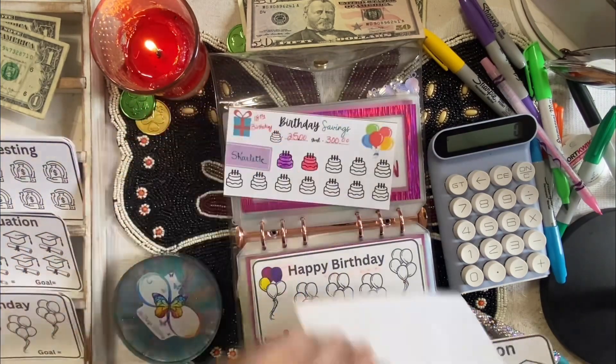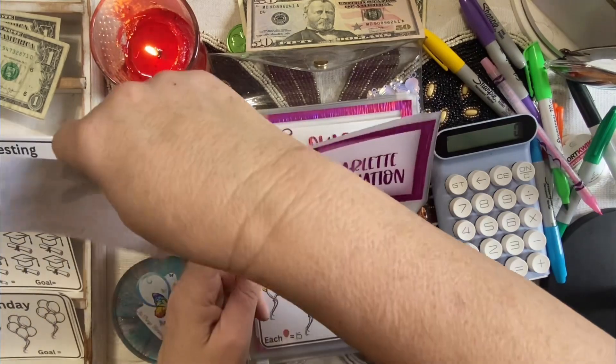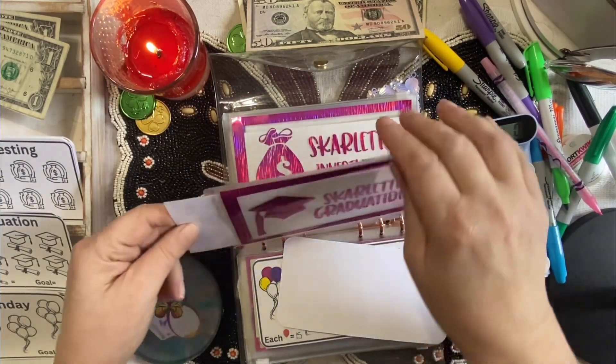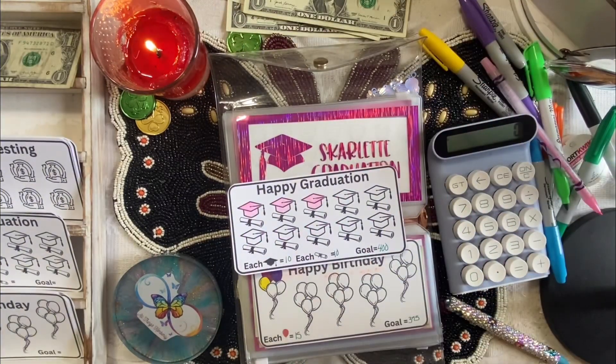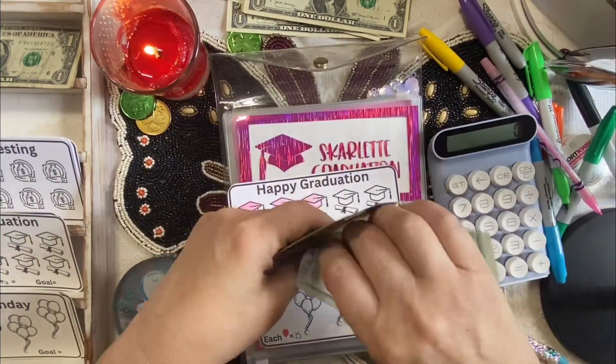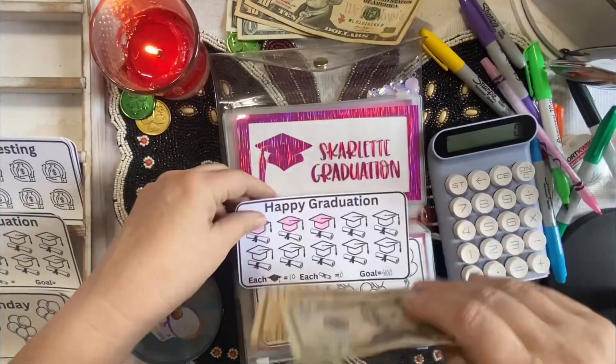Okay, so we are done with this one and done with this one. I need $30 in here for Scarlet — let me get some change. So we have $20, $30, $40, and $50. $30 is going in Scarlet's Graduation.